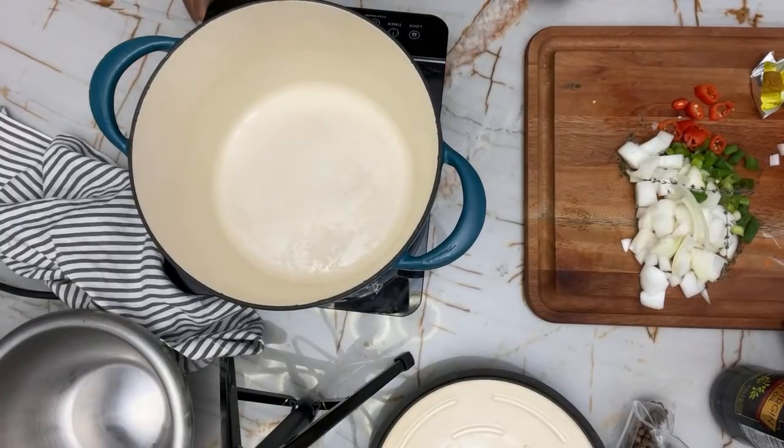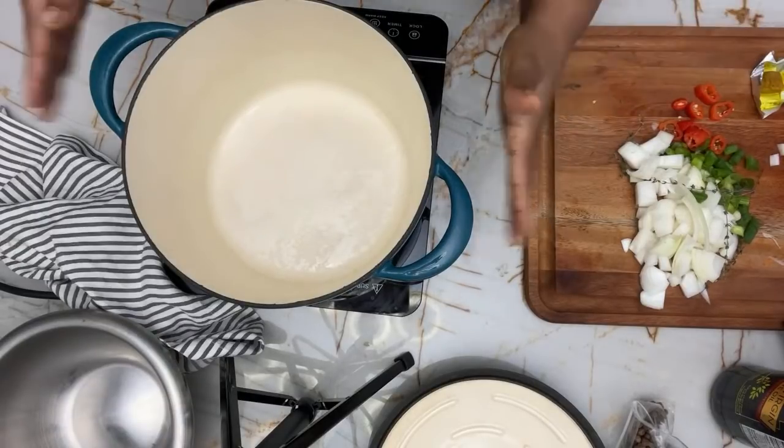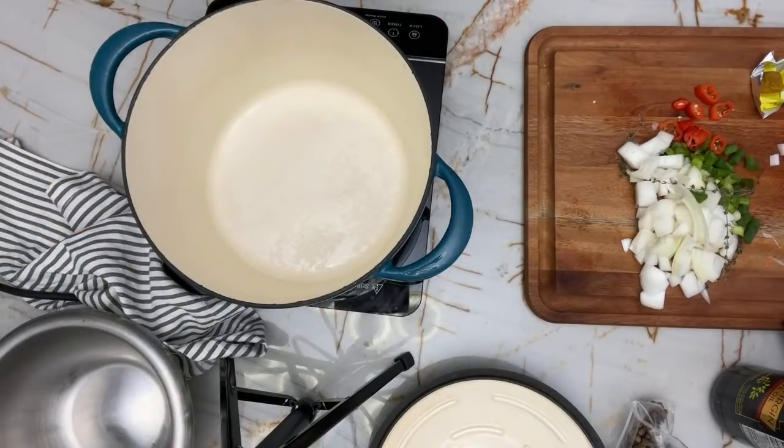Lately my son wants me to cook. So today I made quinoa with peas for Sunday dinner — making it like a rice and peas. He said, mom, can you make one separate for me with rice? So when I'm done, I'm going to cook him a separate dish. He'll have it for days. But my husband and I prefer the quinoa instead of rice.